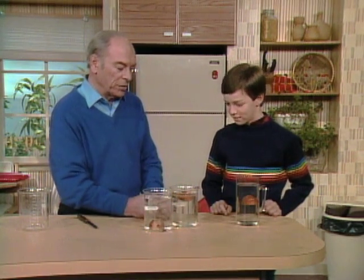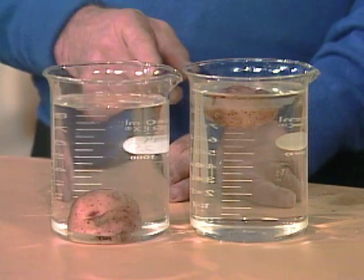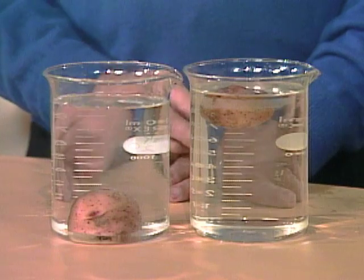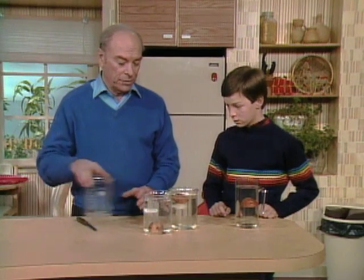The more sugar you put in, the more dense it gets. In fact, you could do it with syrup and it would really float up high. So what you're doing is making sort of a syrup. Now the problem is: how are you going to get a container that's half sugar water and half regular water? That's what I have over there.